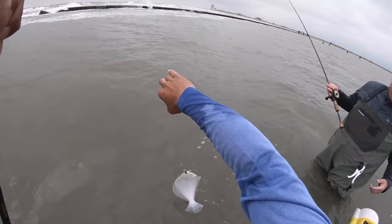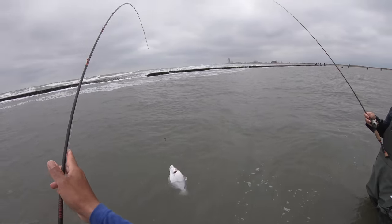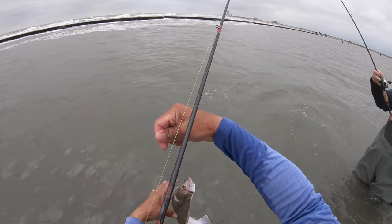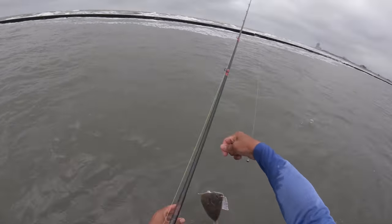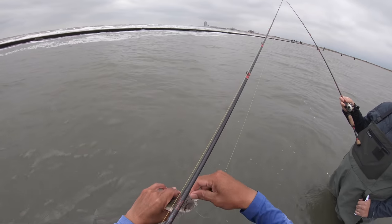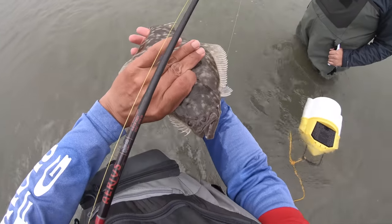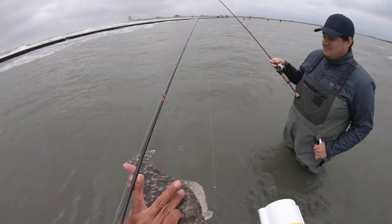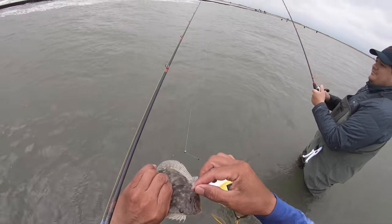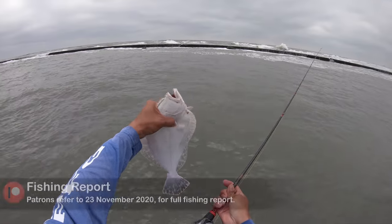He shook off... alright. Got it! That is a good hook set right there. Look at that, everybody — perfect hook set. Got some salt water in my mouth. Perfect hook set — I'm recapping.